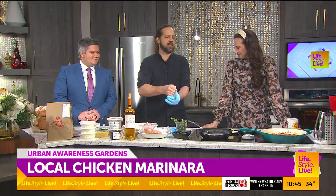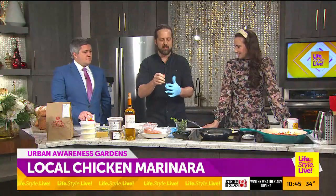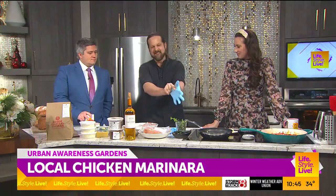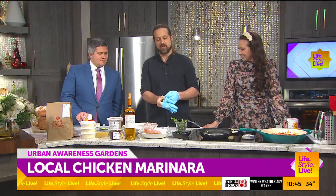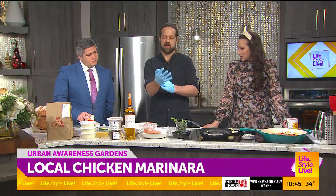You know when you wash your hands because you touched chicken and then you're trying to put on gloves with wet hands? It's not an easy thing to do, but it works. You did it without ripping them, which is really impressive. These are good gloves. And those are nice chicken breasts.